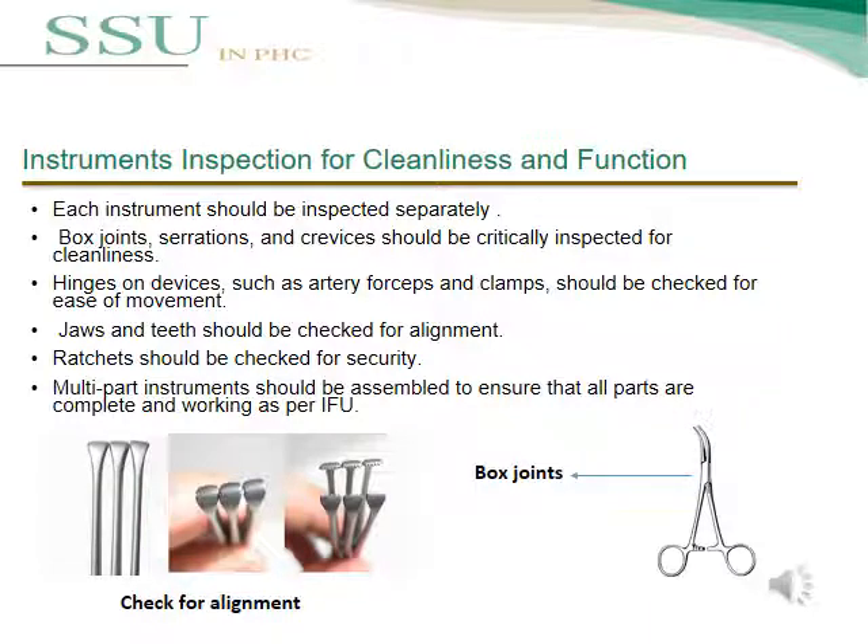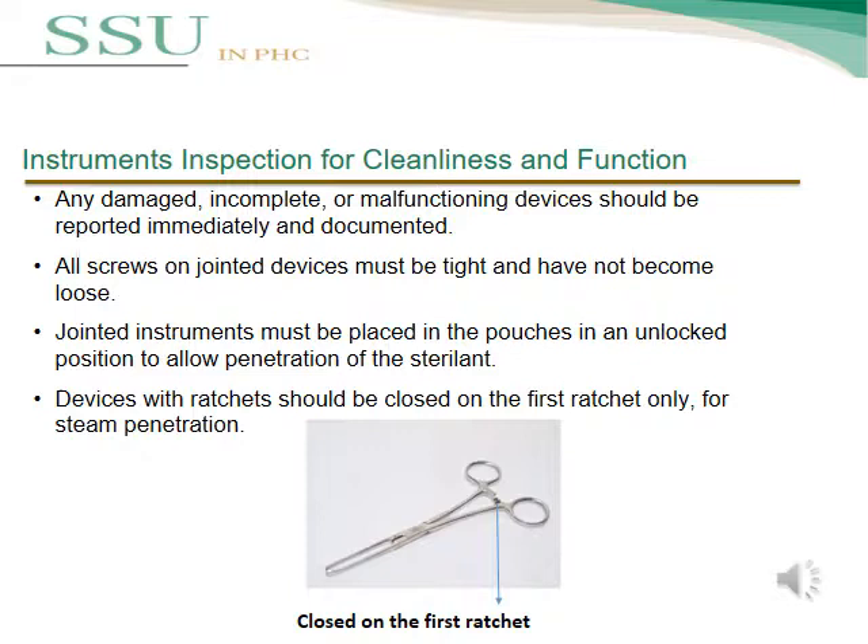Hinged devices such as artery forceps and clamps should be checked for ease of movement. Jaws and teeth should be checked for alignment, and ratchets should be checked for security. Multipart instruments should be assembled to ensure all parts are complete and working per IFUs. Any damaged, incomplete, or malfunctioning device should be reported immediately and documented. All screws on jointed devices must be tightened and must not be loose. The joint instrument must be placed in the pouch in an unlocked position to allow penetration of the sterilant or steam. Devices with ratchets should be closed on the first ratchet only for steam penetration.